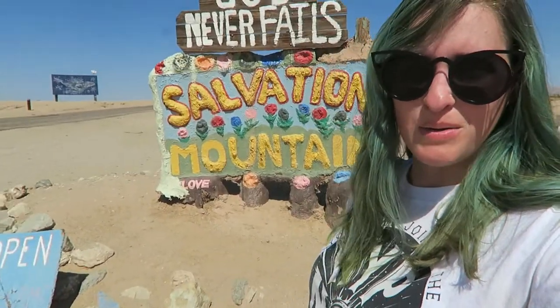They have like an internet cafe, they have a library, they have all kinds of setups back there. I think there's a stage at like a skating park. But anyway, we are just at the entrance today to see Salvation Mountain.